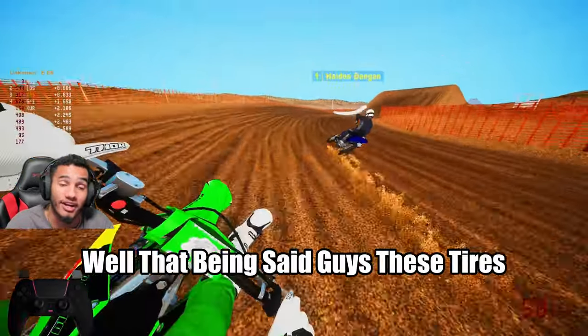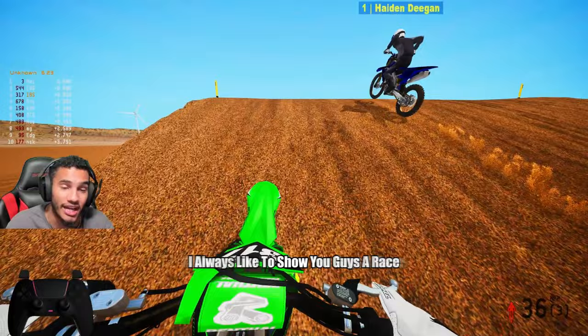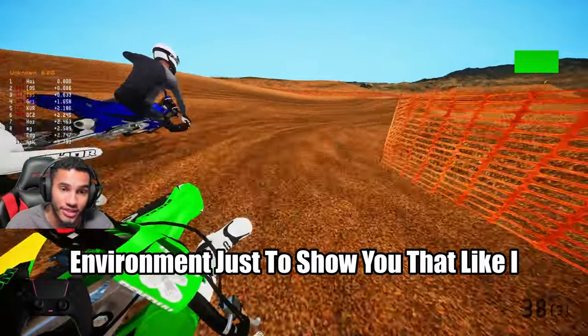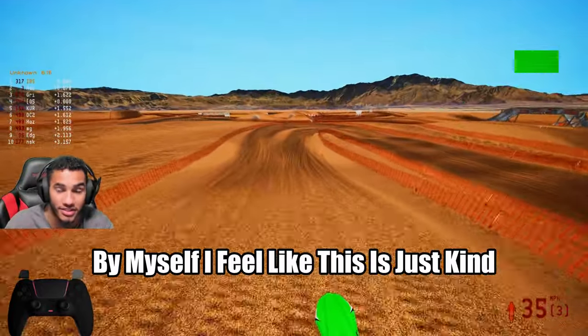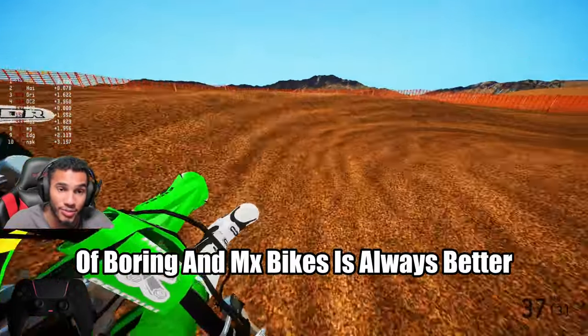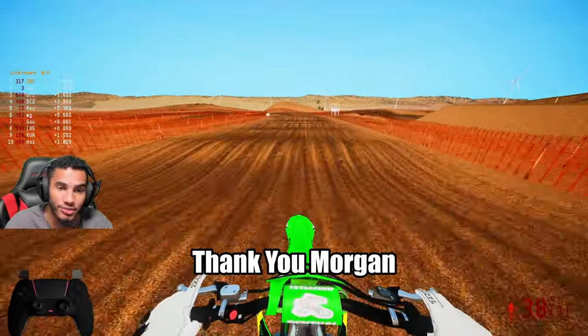These tires are actually where it's at. You guys can see it — I always like to show you guys a race environment just to show you that I don't want to ride around a track by myself. I feel like that's boring and MX Bikes is always better with races and people. So thank you Jay, thank you Morgan.